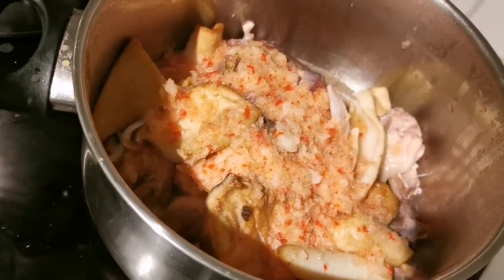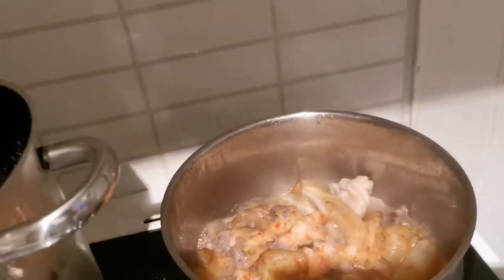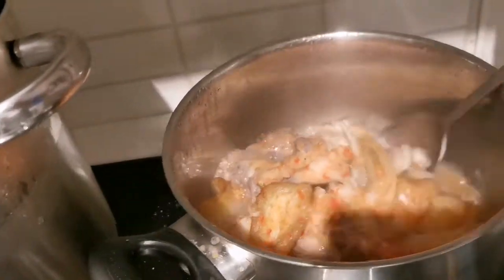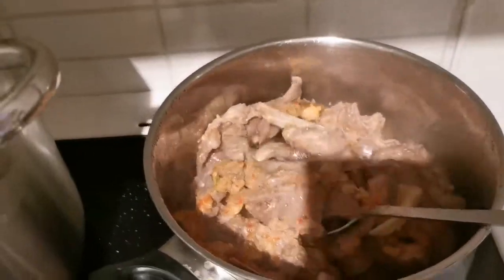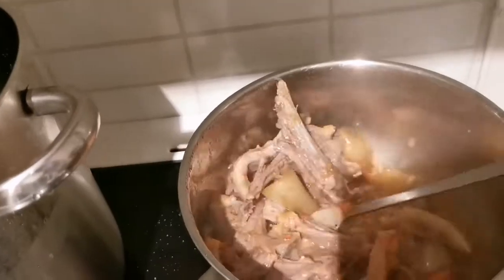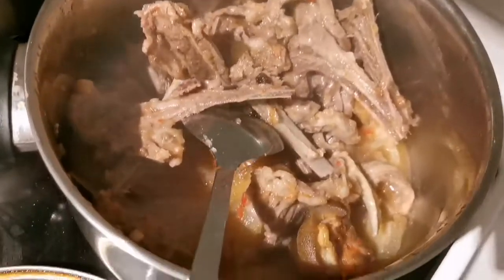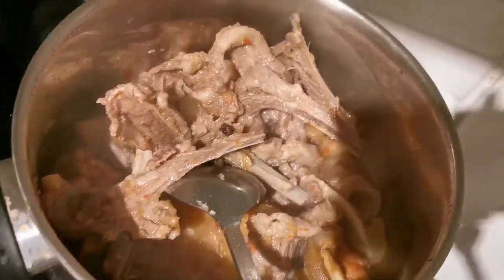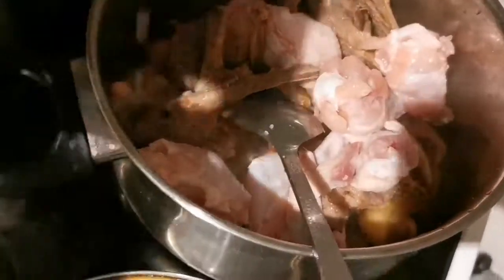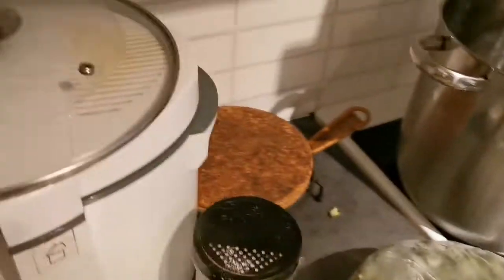Let's check on our meat now. It's been boiling for some minutes and I haven't added any water yet — there's no water yet. Look at that, very very nice. Now I'm going to add my chicken into it, and I will add some water.